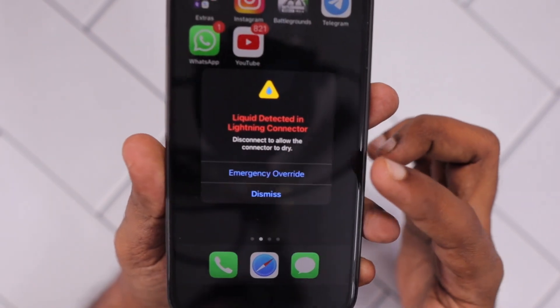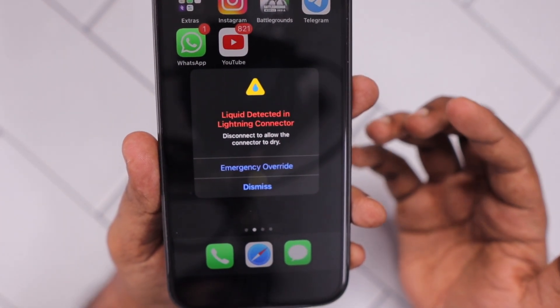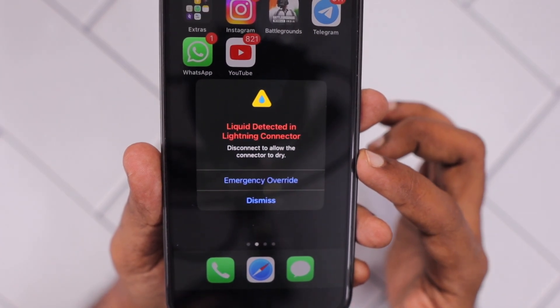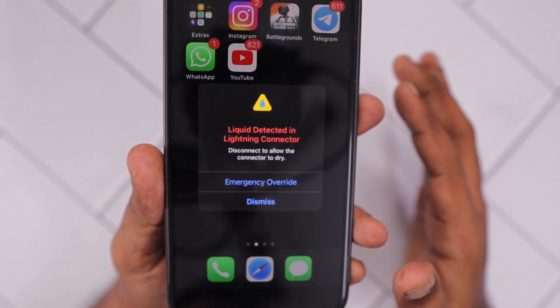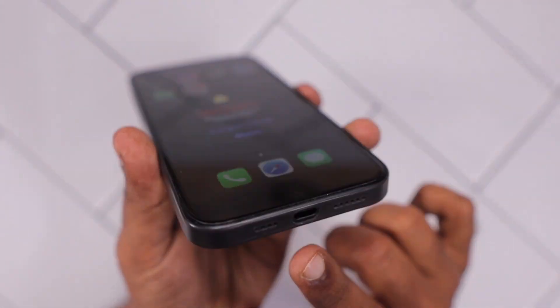The steps are going to be the same for iPad, so if you are seeing a similar message, do follow these steps to fix it yourself, or as the last option we can take it to a service center to get it diagnosed and fixed.